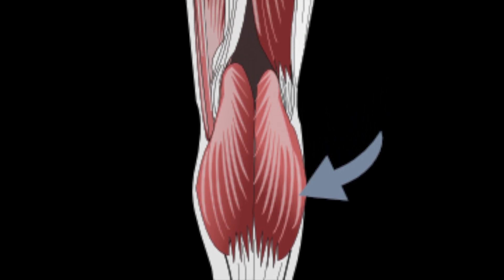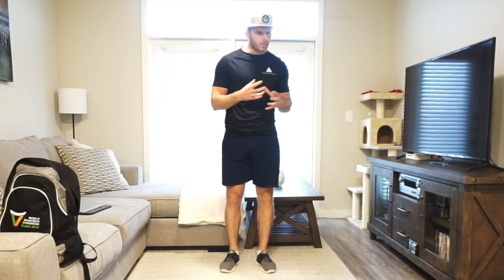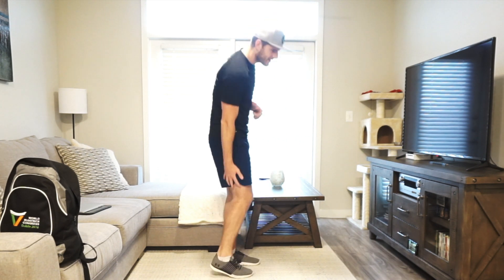The gastrocnemius runs up the same as the soleus but attaches above the knee joint. It's known as biarticular because it crosses two joints: the ankle and the knee. Both muscles aid in plantar flexion, but the gastrocnemius also plays a part in knee flexion. So whenever we're doing hamstring curls — whether seated or lying — when we contract and do a hamstring curl, the calf still activates due to the fact that it crosses the knee joint. This is huge to understand, because we also get calf activation when we train the hamstrings.